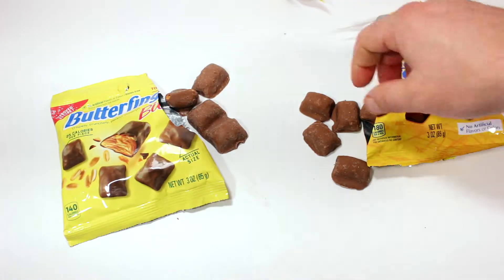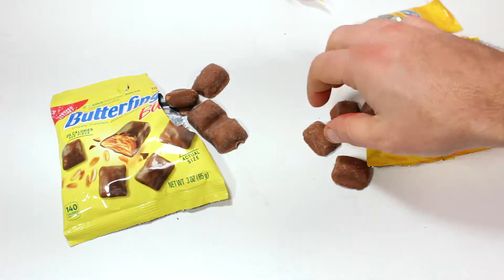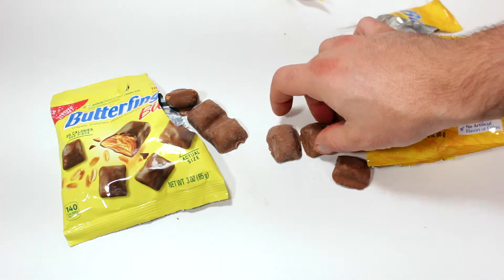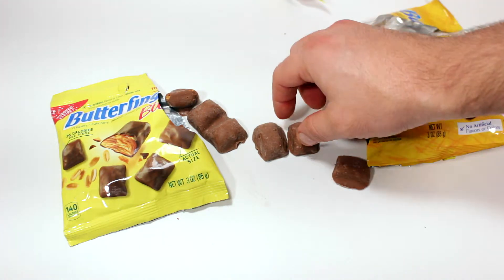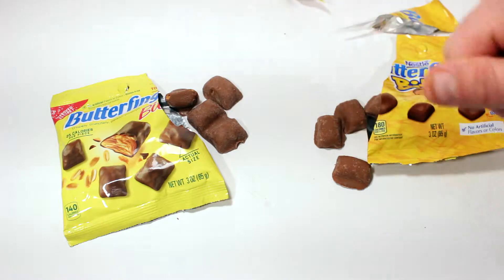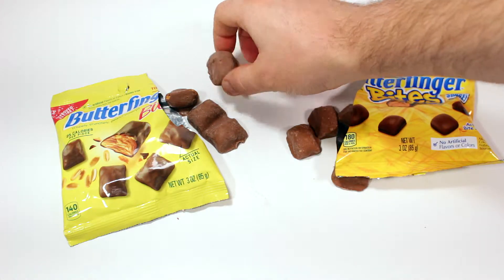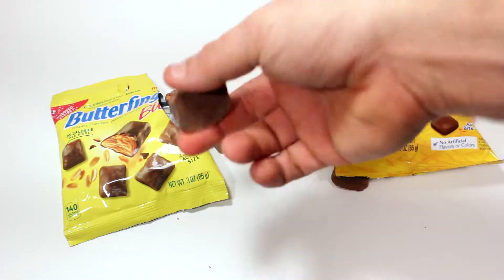Here's the new and improved on my desk, and here are the old ones. They're the same exact size and texture, they look exactly the same — these might be a little bit bigger but not by much. Let's try the old one first. Hmm, butterfinger — tastes like your typical Butterfinger.